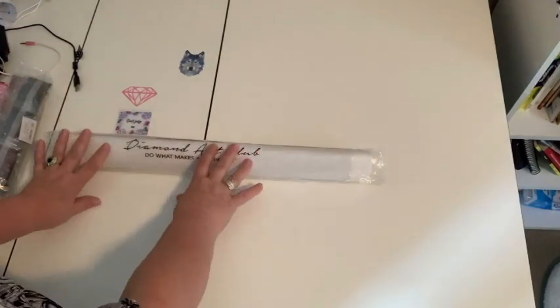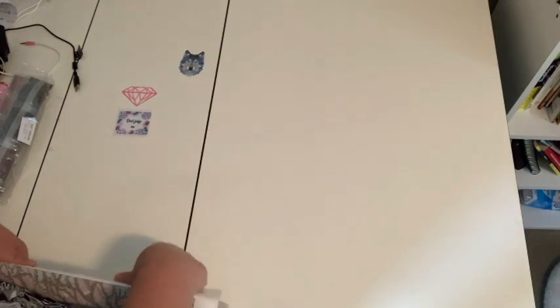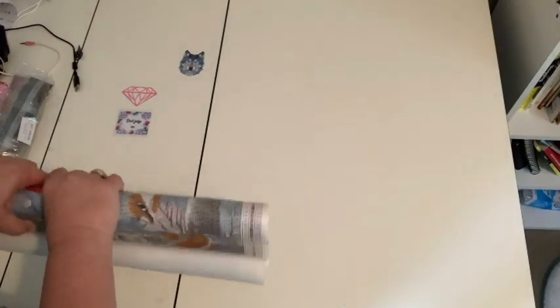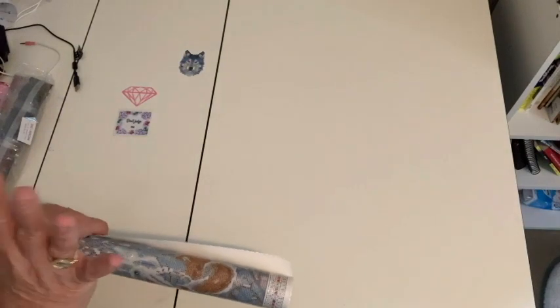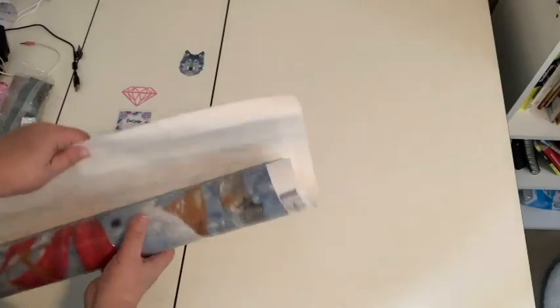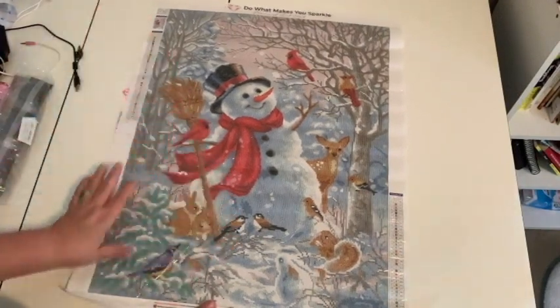Diamond Art Club — do what makes you sparkle — comes in a clear bag. I'll talk to you while I'm unrolling it. I'm going to say that I wasn't going to order it because I'm not a huge fan of squares. I'm actually working on my first Diamond Art Club square painting right now — that's one of the Graham Gherkins autumn pieces — and I'm okay with it. But this one, I actually saw someone working on it. They put a work-in-progress photograph on Facebook and I fell in love with it. I said, wow, look at the detail in this painting. It's gorgeous. But by that time it was no longer in stock, so when it did come back into stock, I grabbed it.